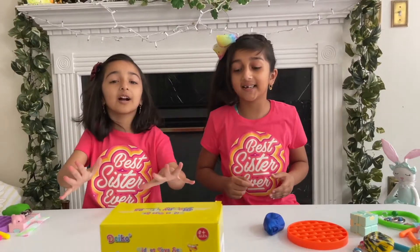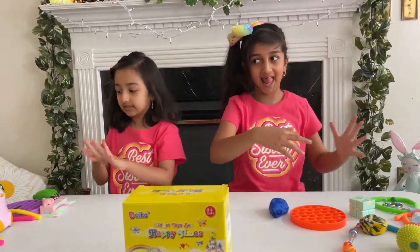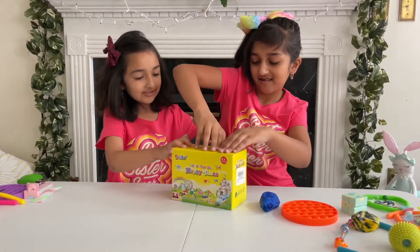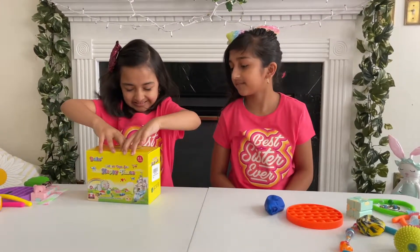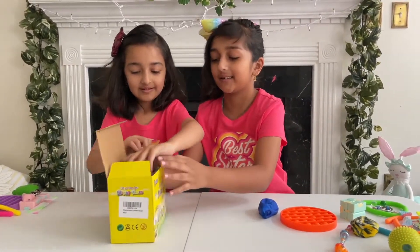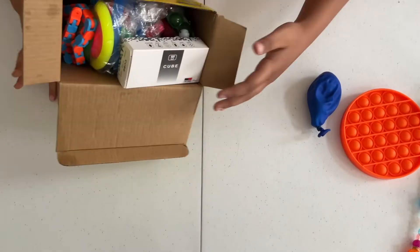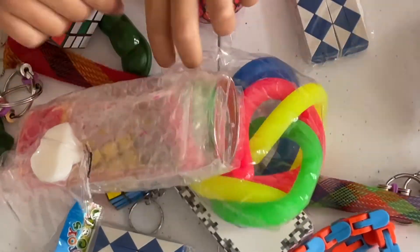Now that we've shared all our stuff, we're going to open this big box. Let's get started — we have to use our strength. We got it! This is what it looks like. We're going to dump everything out so we can see.